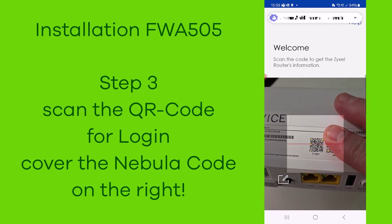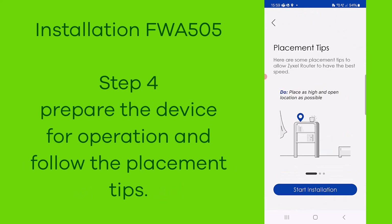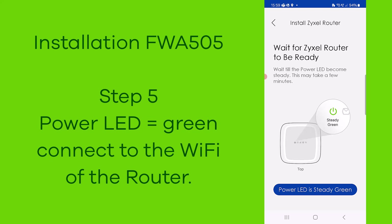Cover the Nebula QR code with your finger. Step four: prepare the device for operation, put it in the plugs, install the SIM card, and make sure the power LED is steady green.